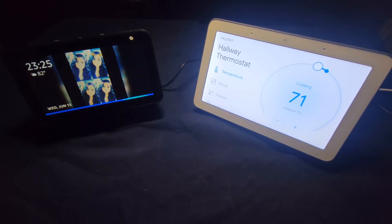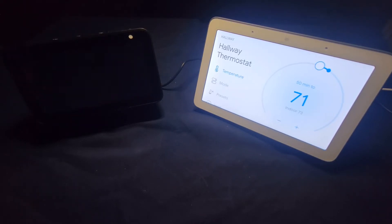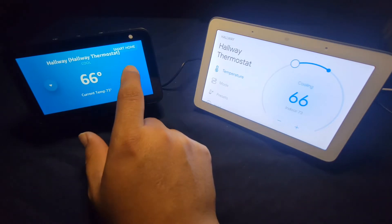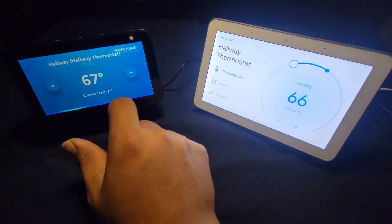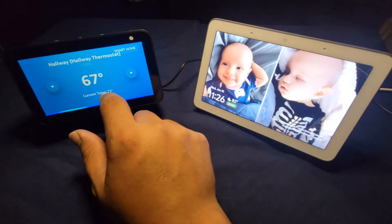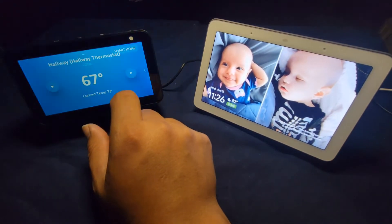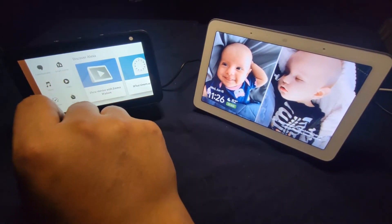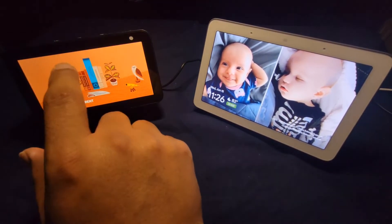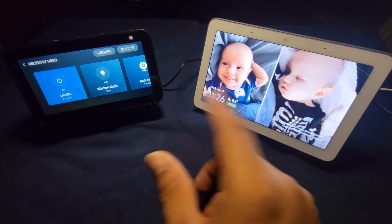Next, Alexa: 'Change the hallway to 66.' — 'The AC is set to 66.' See? What's different with Amazon compared to Google is that the Amazon app doesn't have that much of a menu for it the way Google does.